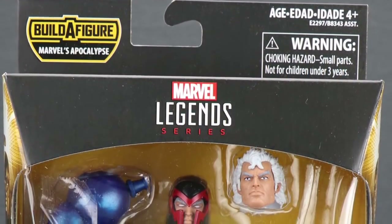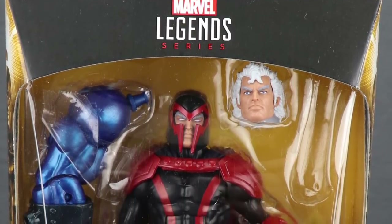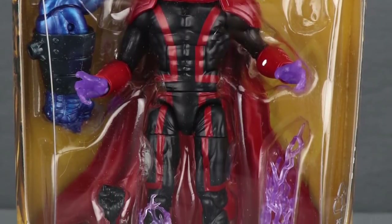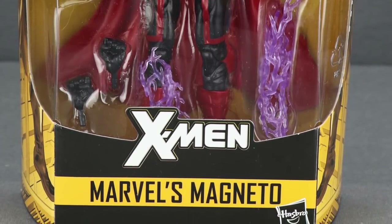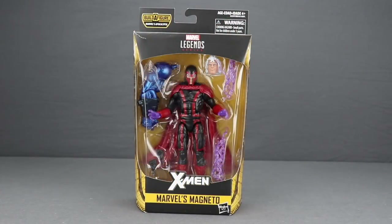Hey, action figure enthusiasts, JC here with another T&I Toy Review. Today's review is in association with MarvelousNews.com, your number one news source for everything Marvel. Today I'm taking a look at the final figure in the new X-Men Marvel Legends wave — this Magneto — and also the Build-A-Figure in this video, which is Apocalypse.